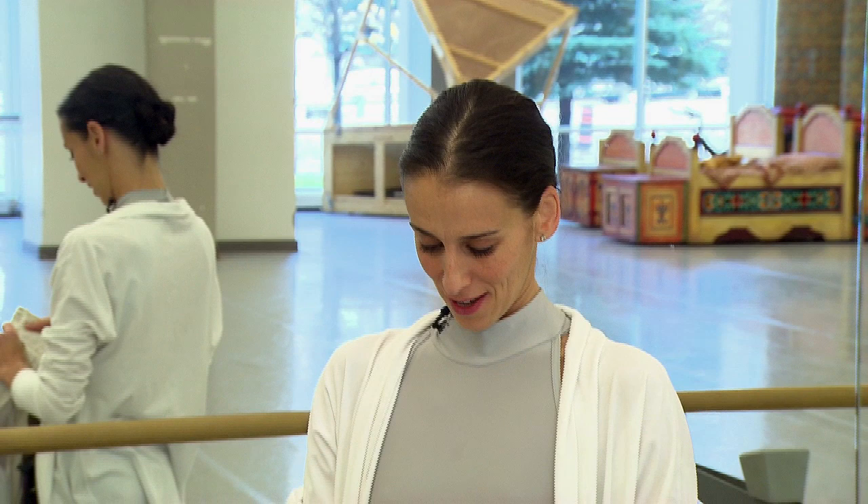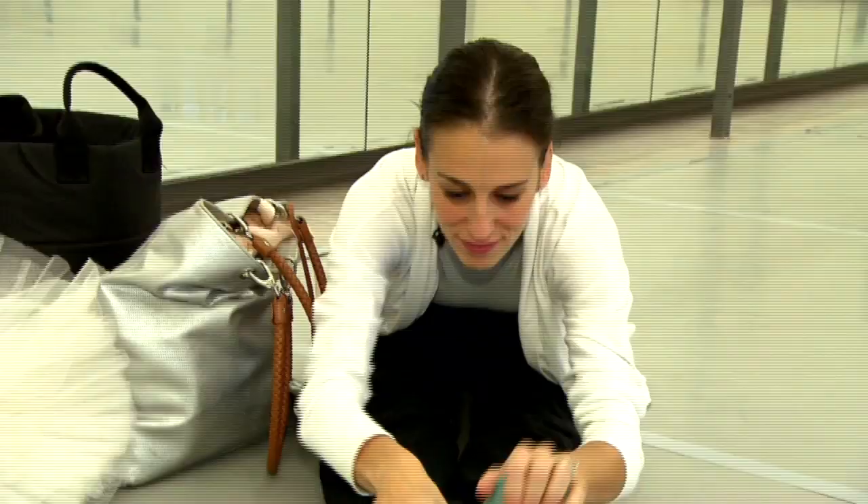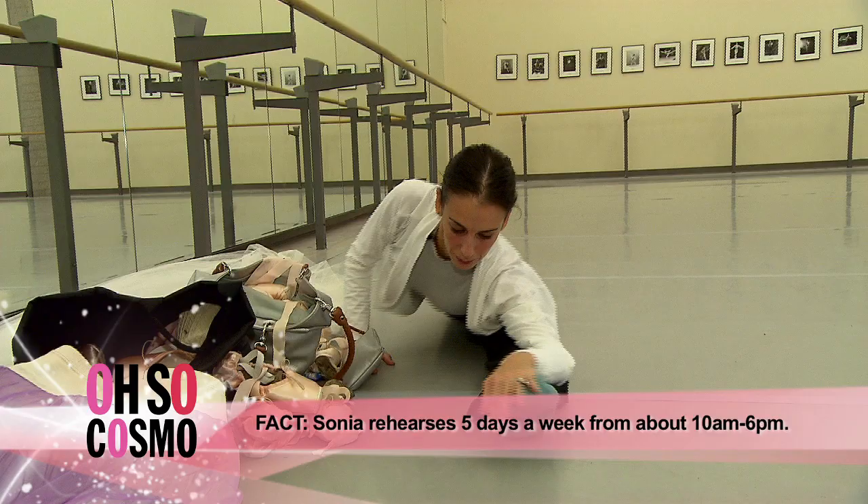Giselle is the next ballet we're doing this season. What we usually do before rehearsal is just stretch a little bit, just get our bodies going. Okay, now I'm all warmed up and ready to rehearse, so I better get going — but you're welcome to stay and maybe watch a little bit.